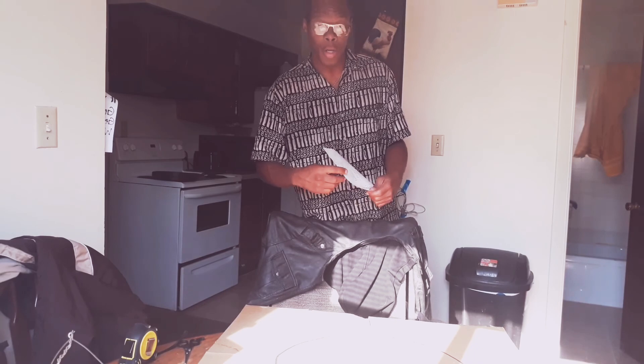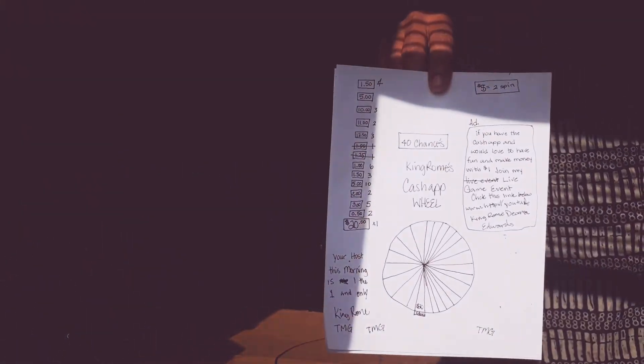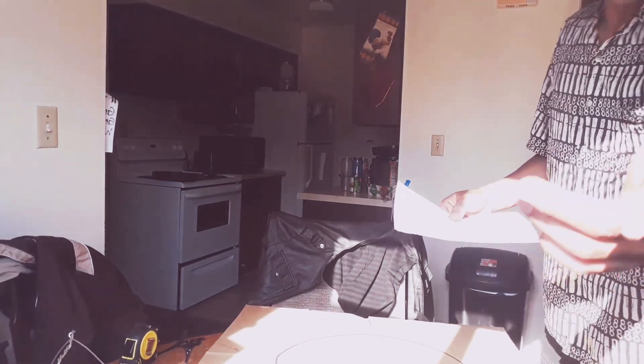It's called King's Rome Cash Wheel. Two dollars for one spin, or five dollars for two spins.